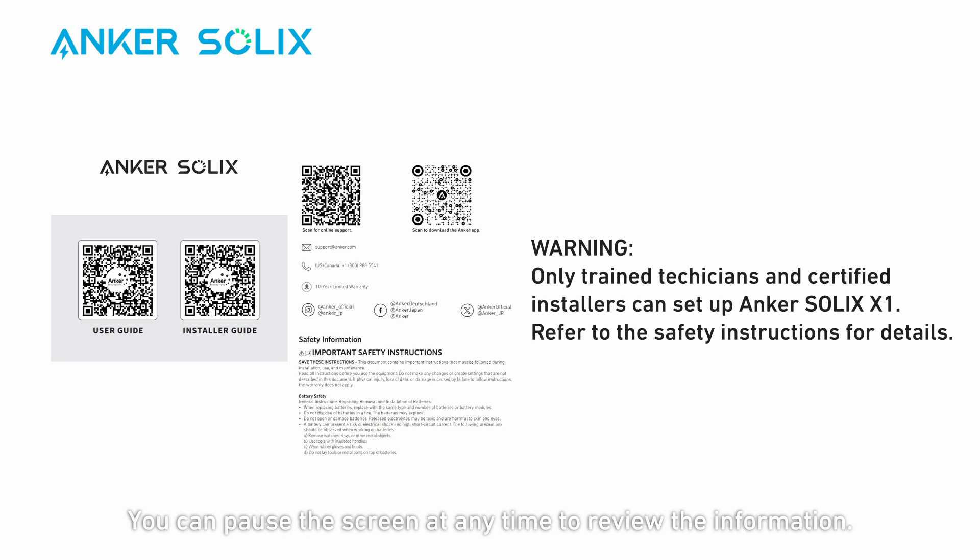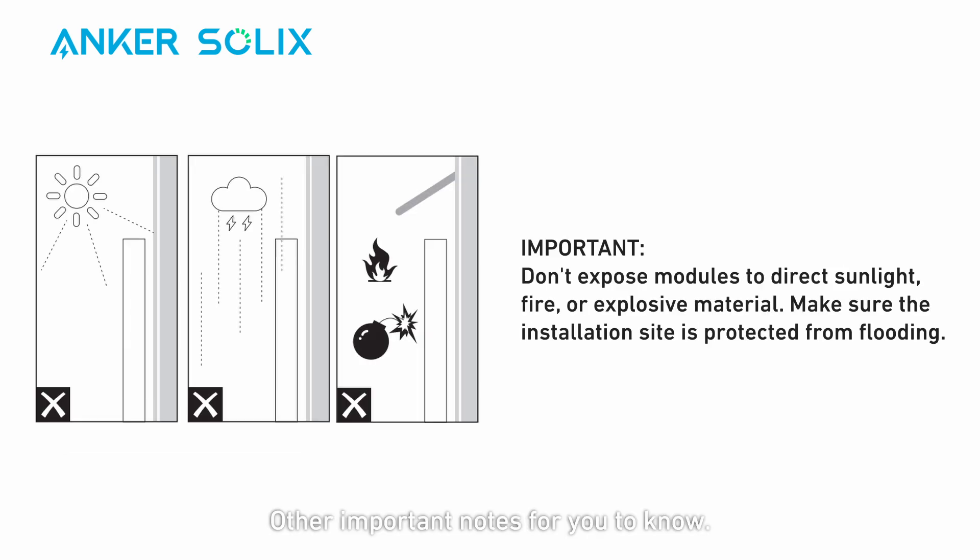You can pause the screen at any time to review the information. Other important notes for you to know: don't place modules in an area exposed to direct sunlight, fire, or explosive material. Make sure the installation location is protected from hazards like floods.